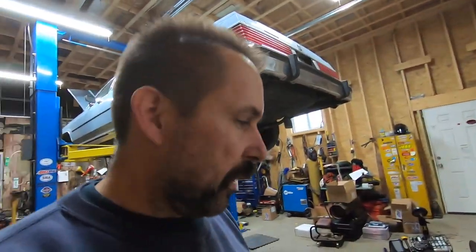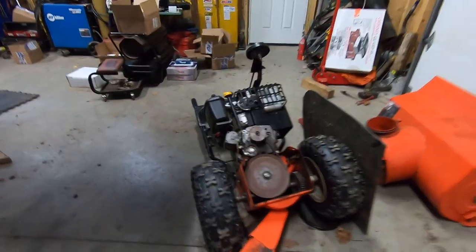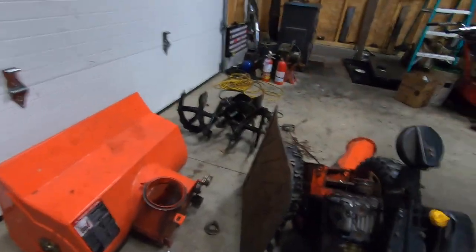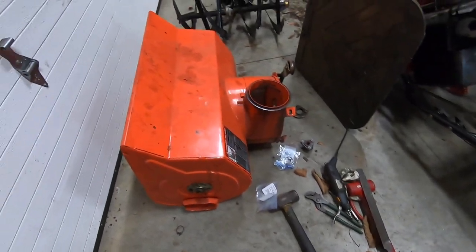We got an Ariens 1128 doing some work. I kind of jumped the gun here — I wasn't going to record this because I had a million things going on. But I think this is probably a good one to record because we're going to be doing a few little extra things to this one. I'm going to have to get you up to speed with what I had to go through to get to this stage. I've worked on a lot of Ariens, I've worked on a lot of snowblowers in general. Ariens used to be, back in the day, one of the best engineered and best built units there was.